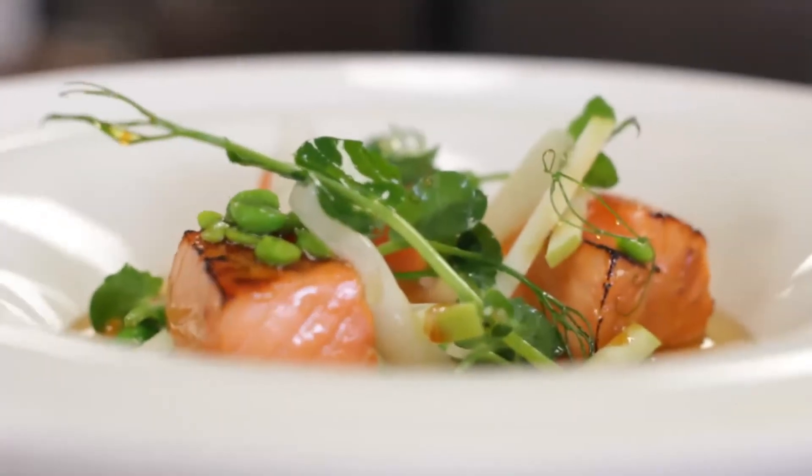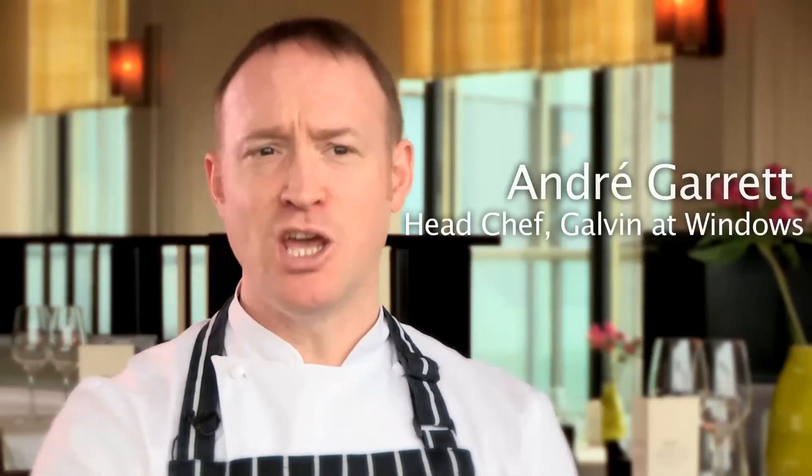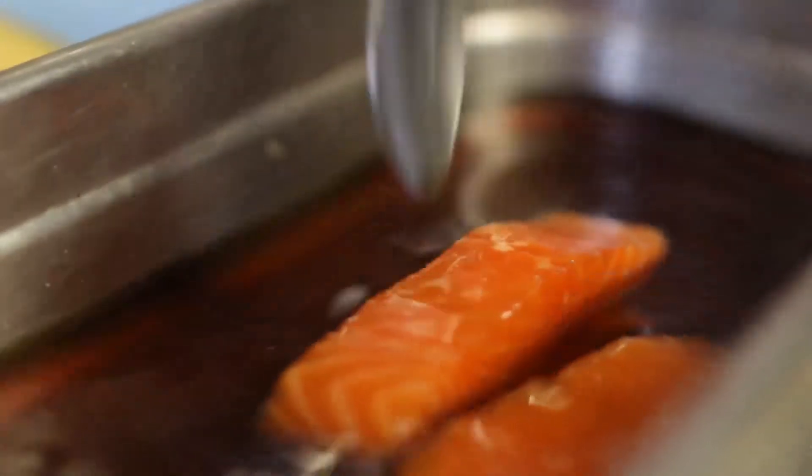One of my favourite dishes is taking an idea of the Japanese style and pairing it with the salmon. So basically I'm curing the salmon in the teriyaki cure — soy sauce, mirin, sugar.